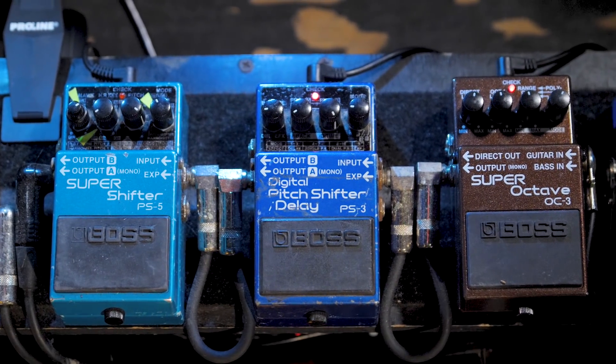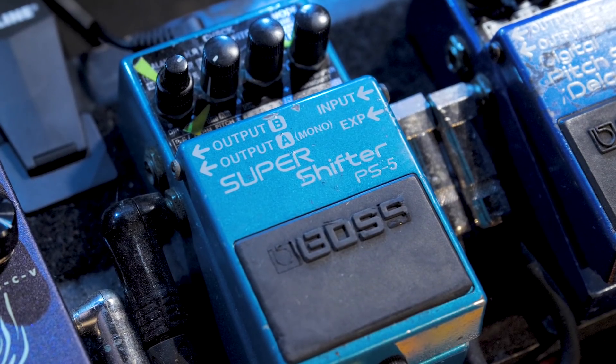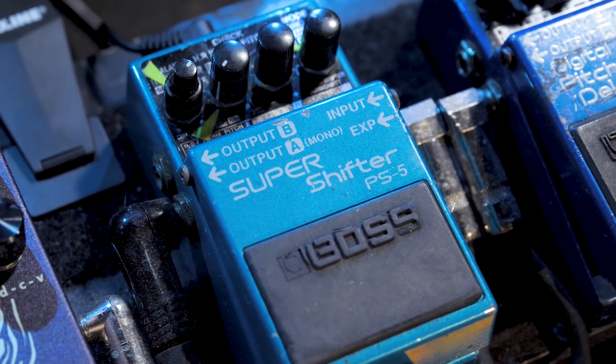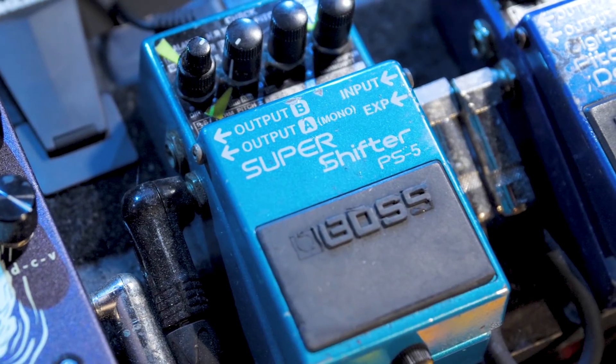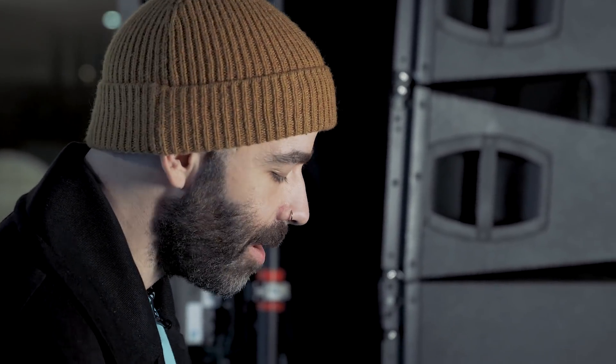This is kind of probably my secret weapon — that's the super shifter. I have it set on like a pitch bend, which is essentially always going up an octave or going to like a seventh sometimes. I use it a lot as an effect for big dramatic parts. It's kind of like a whammy pedal, but it's a lot smoother than like a Digitech whammy. That's why I like it a lot.